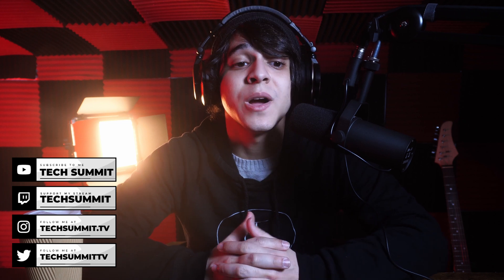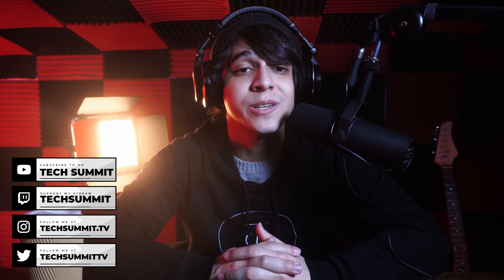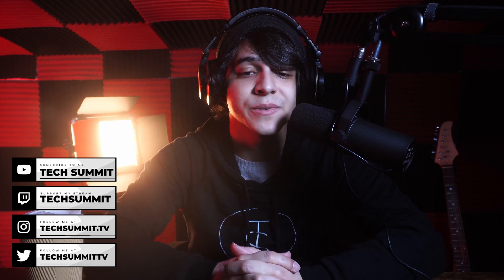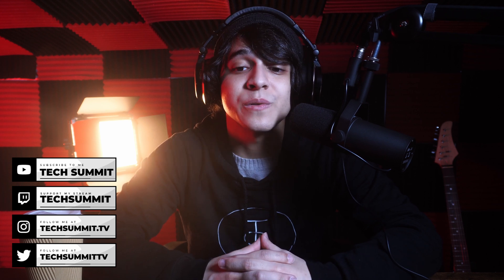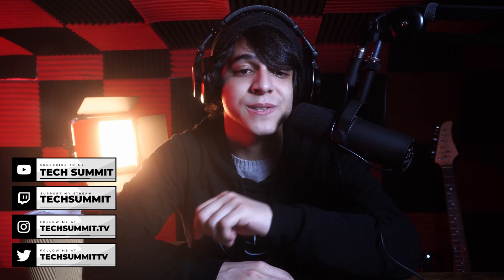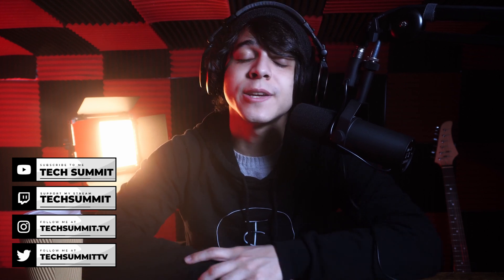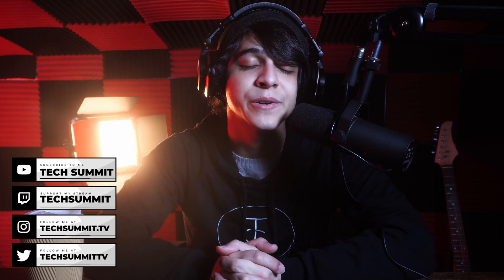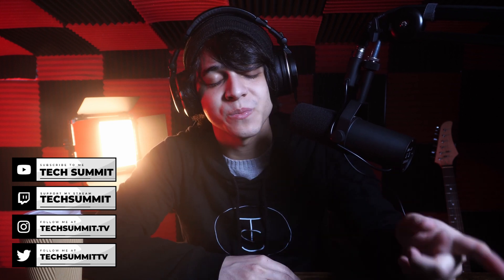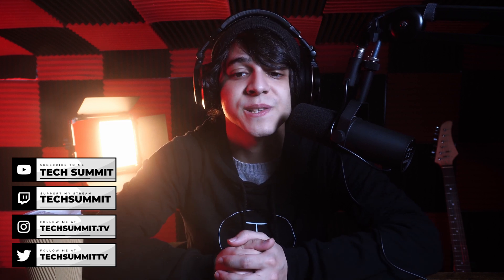Also make sure to subscribe, as we have the Tech Summit podcast that goes live every week, twice a week. I also stream on Twitch every Friday and Saturday from 8pm to 10pm, so do make sure to drop by. Make sure to follow the Discord so we can keep up with things and talk — we have a community going on over there. And follow the rest of my social media like Instagram and Twitter. This has been Francisco from Tech Summit — thank you so much for watching, and I will see you all later.